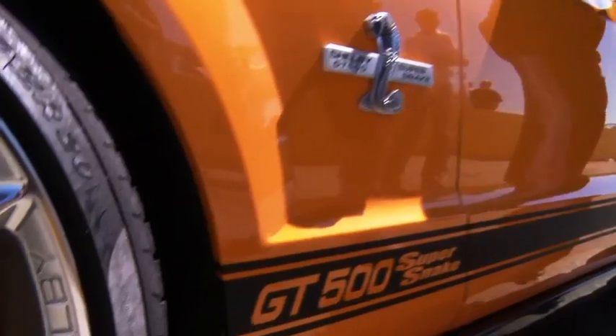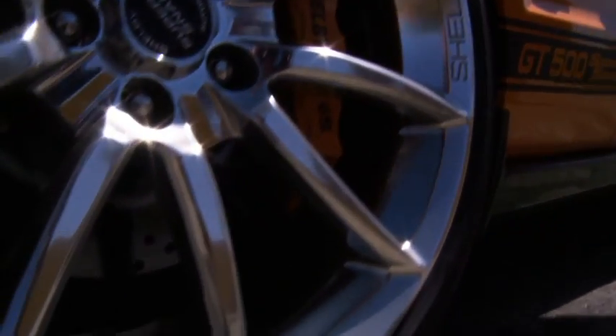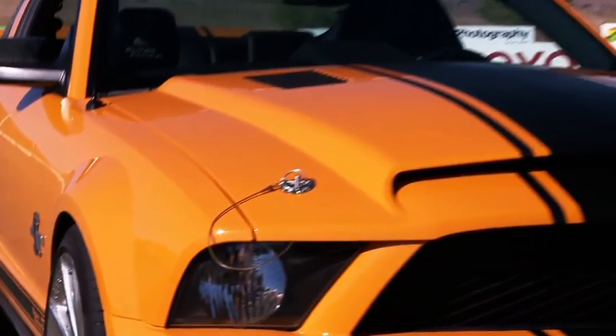It's a $28,000 conversion. They take a stock GT500 and put on the springs, shocks, and front brakes — all Shelby. And they use our supercharger for the 725 version. It's a nice little package.